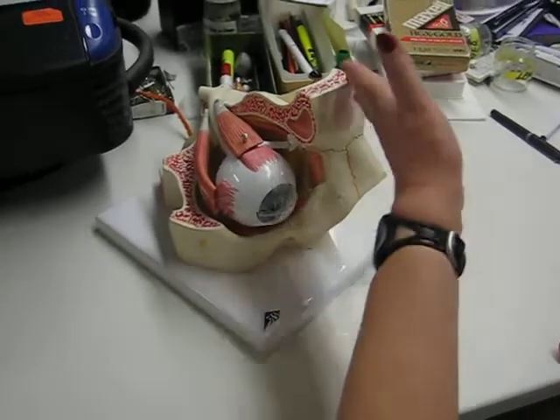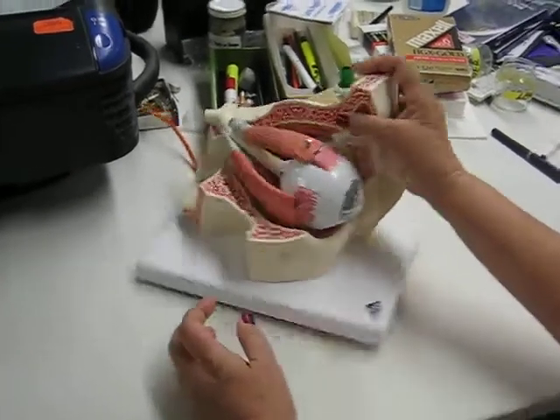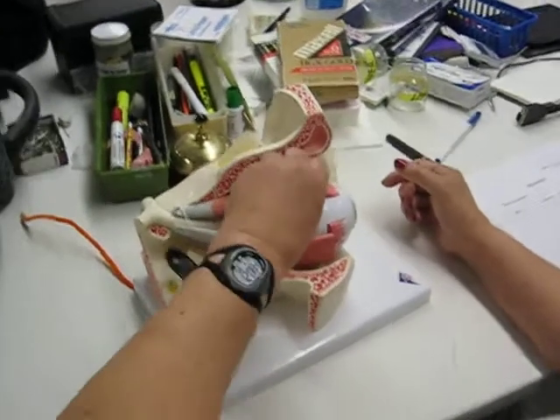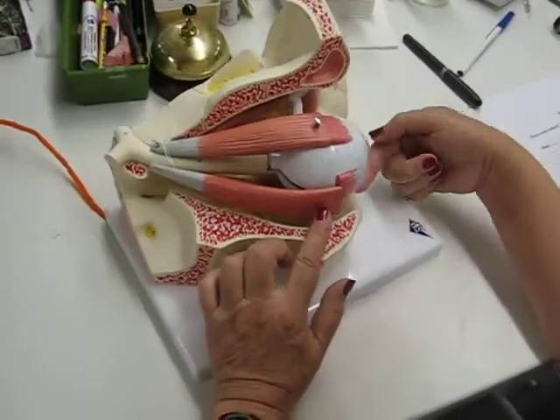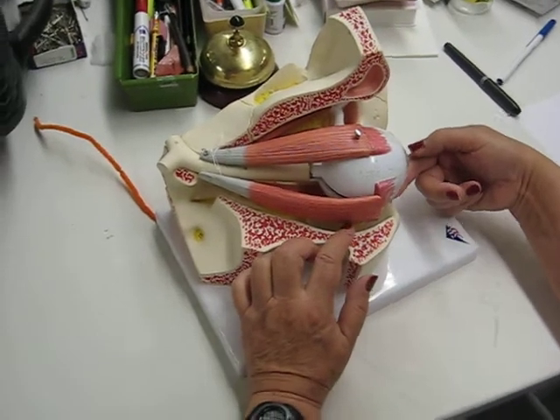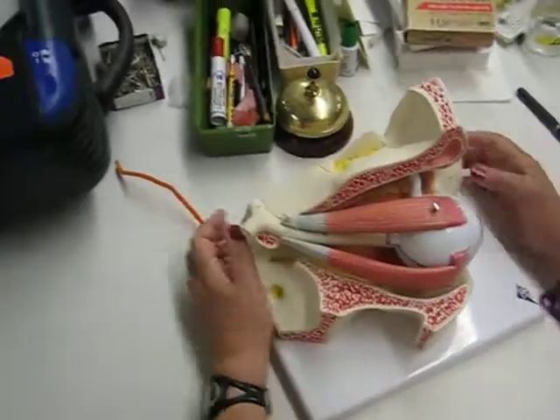There's a nose, right? So superior rectus, lateral rectus, medial rectus, inferior rectus — inferior oblique and superior oblique — and you should know which ones.